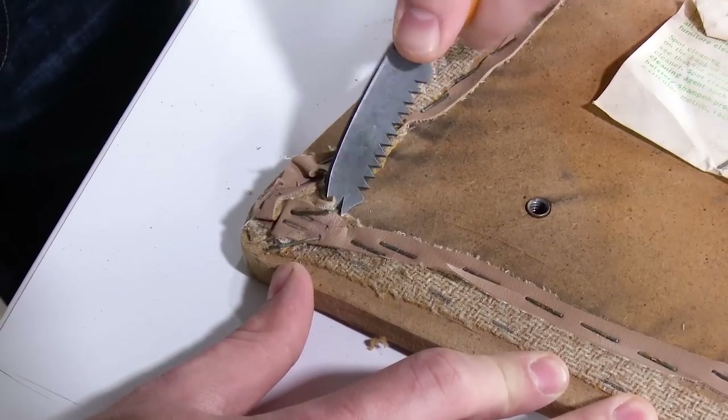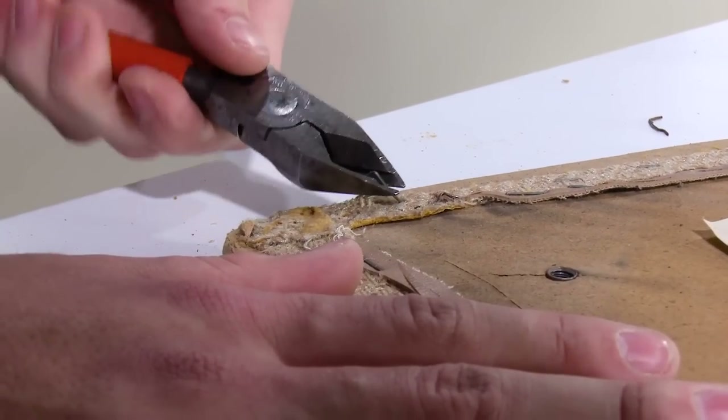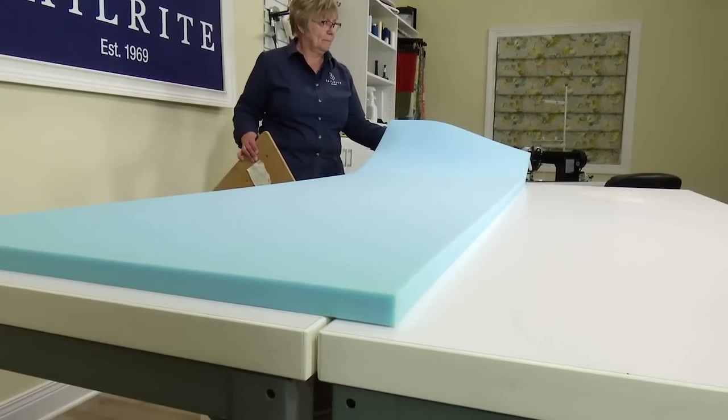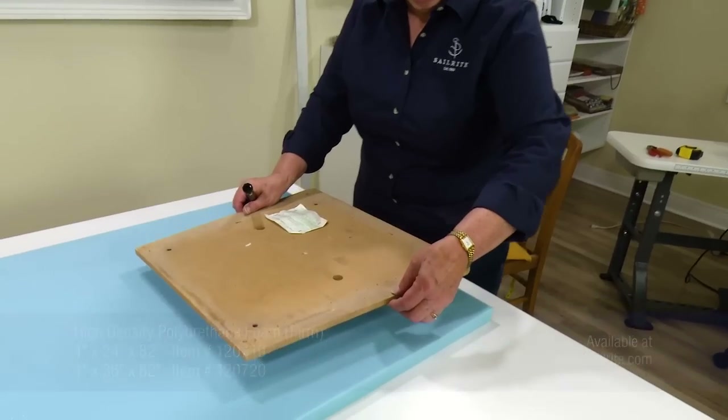If that's the case, you can take out the corners, which are typically built up, and leave the remainder. Cutting foam to size is rather easy. We're going to show three techniques, or three tools, in which to do it. We've decided to replace the old foam. Here we've chosen a high density polyurethane foam from Sailrite.